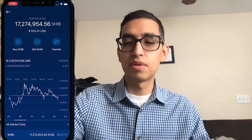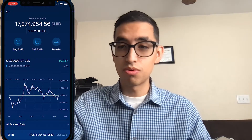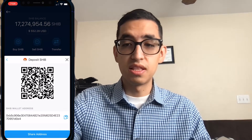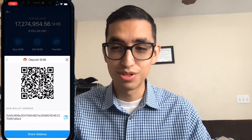If you subscribe and comment, I can send you some Shiba coin to your wallet address. I'll show you how to get your wallet ID: on crypto.com, click on Shiba, click Transfer, click Deposit, and that's your Shib wallet ID. Share that address with me through email or in the comments, and I'll send you a thousand Shiba for free.